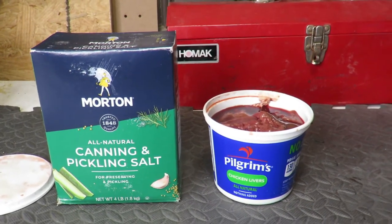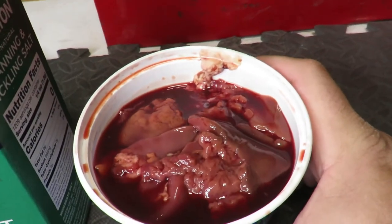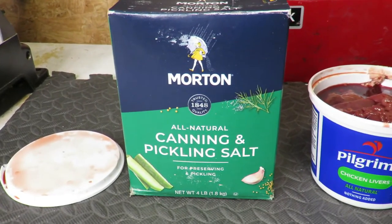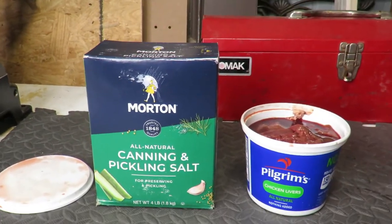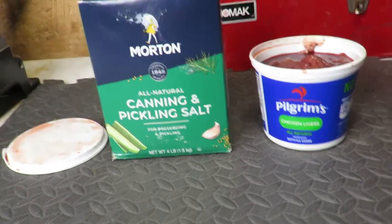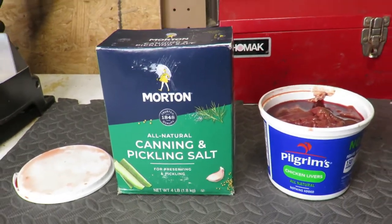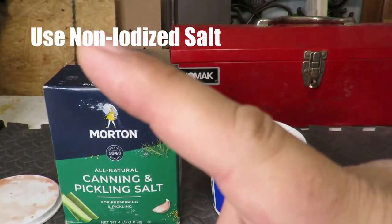What I've got here is some regular chicken livers and some salt. The salt I'm using is canning and pickling salt — this works a lot better. From all the recipes I read, you're not supposed to use regular salt, and I'll put the reason up on screen.